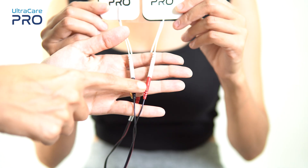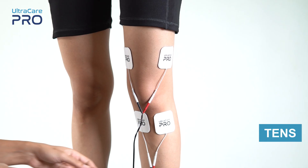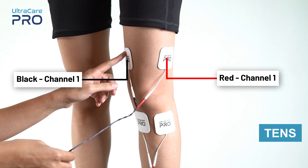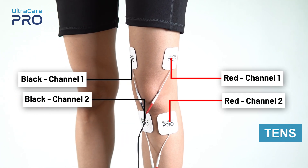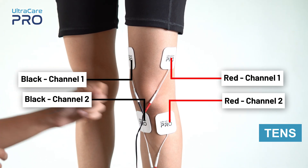Each channel supplies current to two electrodes — one of red color and another of black color. For TENS application, place the red and black electrode from channel 1 on the upper side of the knee joint. Similarly, place the red and black electrode from channel 2 on the lower side of the knee joint. Make sure not to place any electrode on the center of the knee.